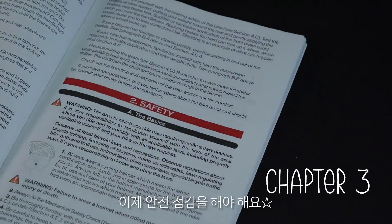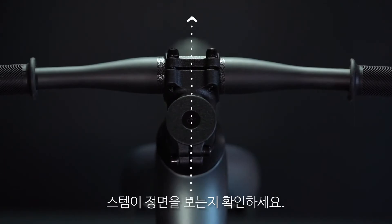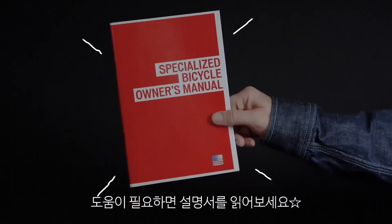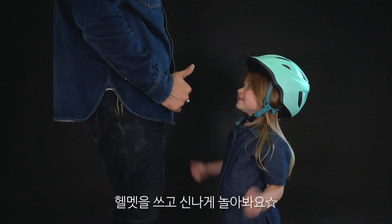It's time for a safety check. Make sure the headset is not too loose and your stem is straight. Make sure the wheels spin freely and the lock washers are inserted properly. Reference your manuals if you need any help. Okay, it's done — put your helmet on and have some fun!